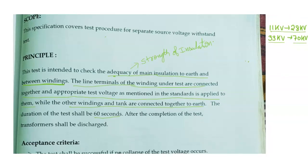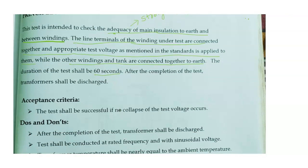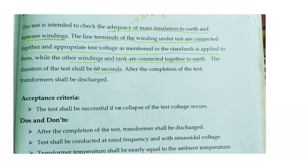We have to wait for 60 seconds. After the test is completed, we have to check whether any smoke is coming, whether the insulation is proper, and whether any temperature has increased or decreased. If everything is proper, then this test is passed.